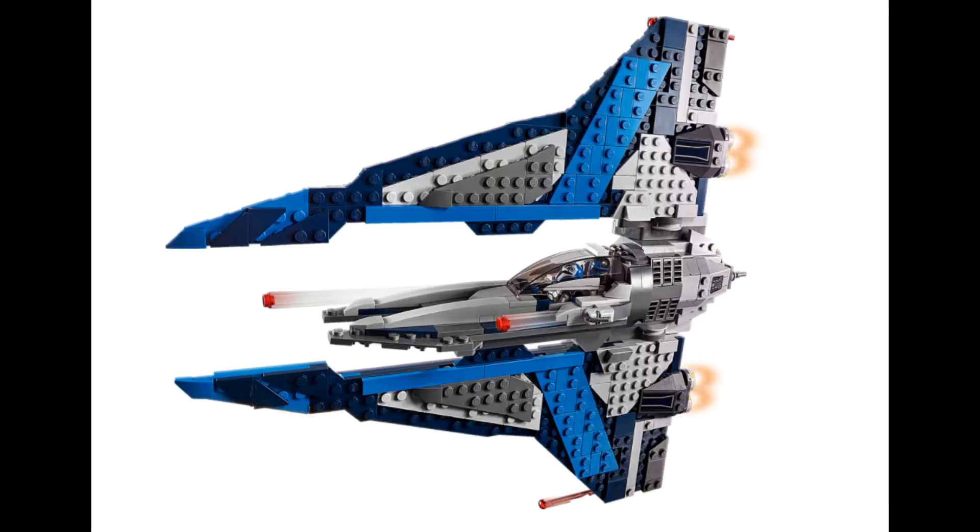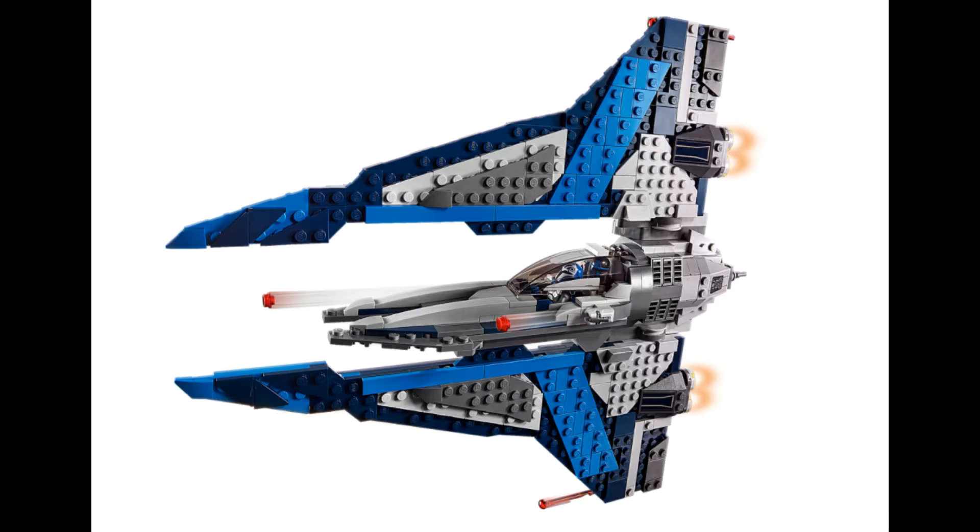So it is LEGO.com, and we're going through the images. We've got a flying picture that's literally the same as the box art. Notice that they did not include Gar Saxon on it — a lot of sets include everything in the set on box art, but this is one of those exceptions, which are getting more common. We've got another picture showing one of the features: the wing can lift up, with fake smoke coming out of the jetpacks.